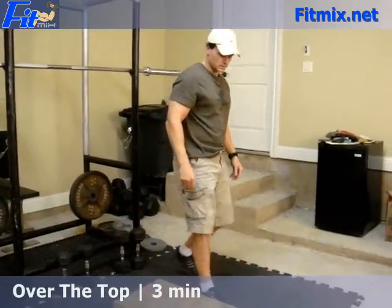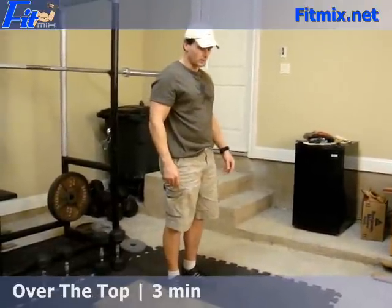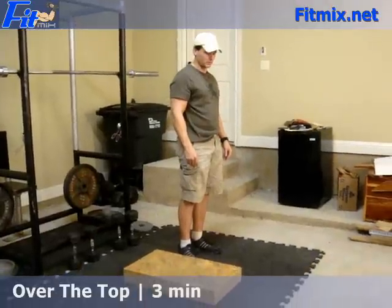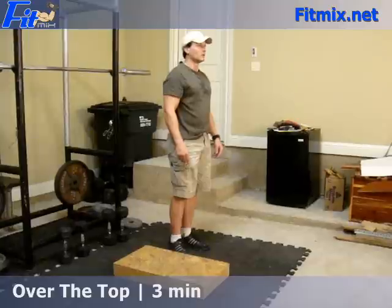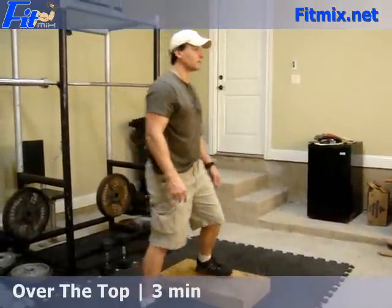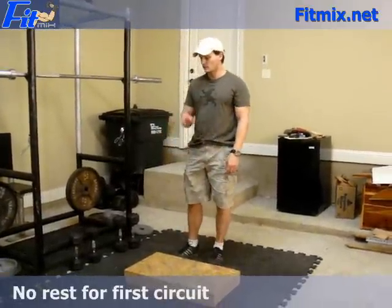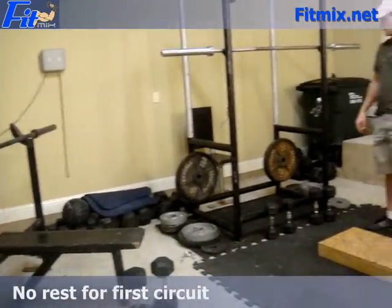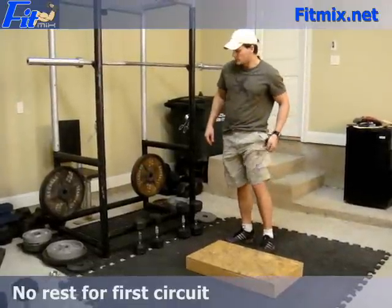The last exercise in this first circuit is a cardio component — over the top step. Kind of a step aerobic move. We've got a low step right now for demonstration. Over the top step is just like that. That was for 3 minutes. In this first circuit, I didn't rest — when I got off this, I went right back to the short bench and started the iteration again. That's it for the first circuit.